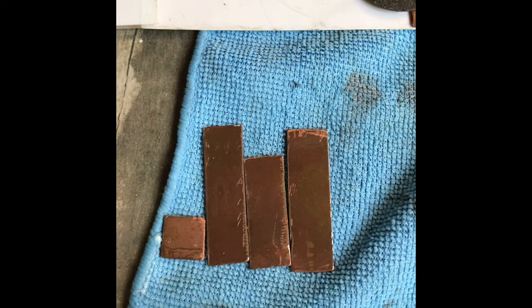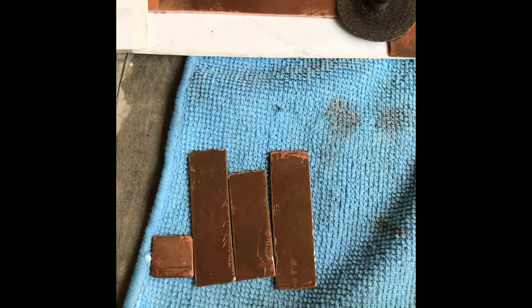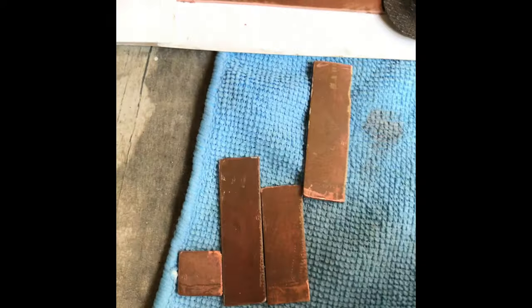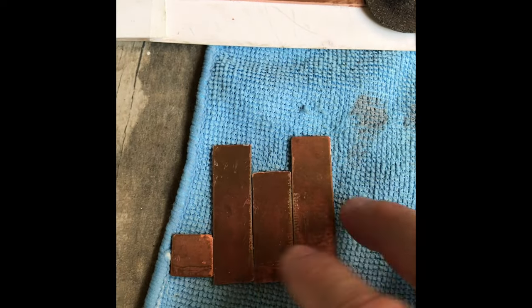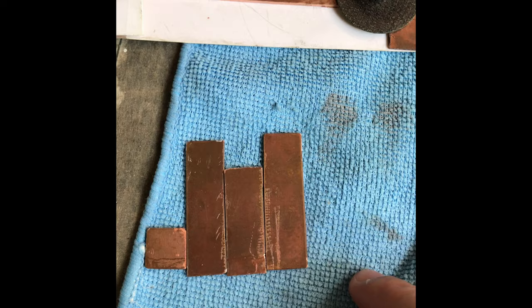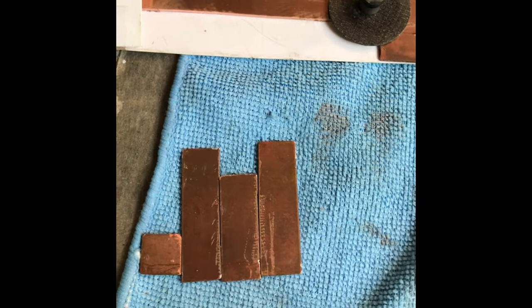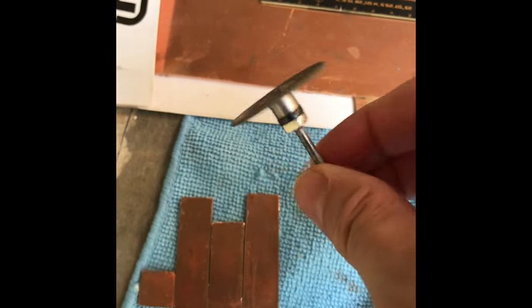Here I cut out my copper shims for my ASUS 3080 Ti Tough Gaming GPU — kind of a crappy job, but it will do the trick. I'm just waiting on thermal paste. Dear god, it takes weeks to get thermal paste — it's like worse than getting baby formula right now.